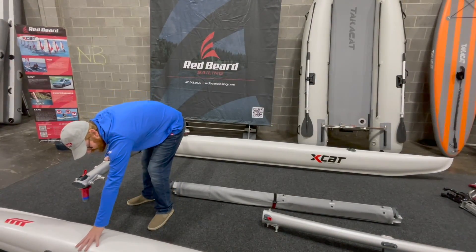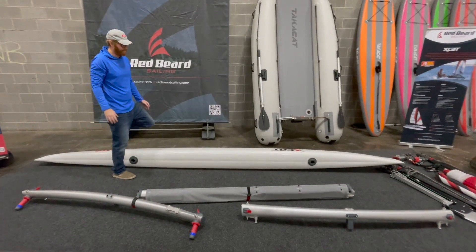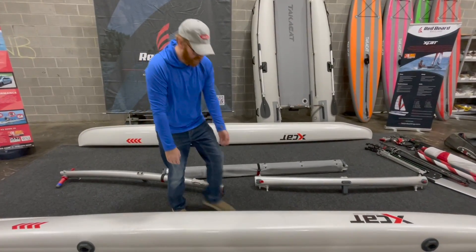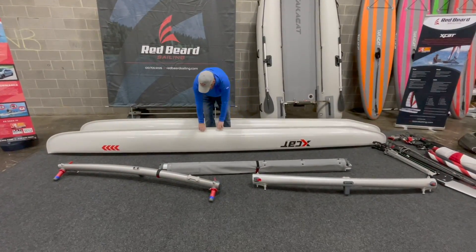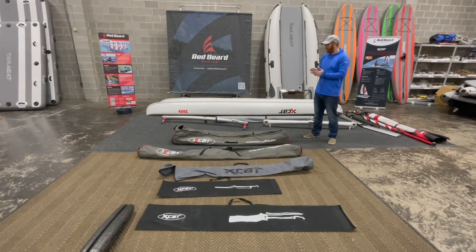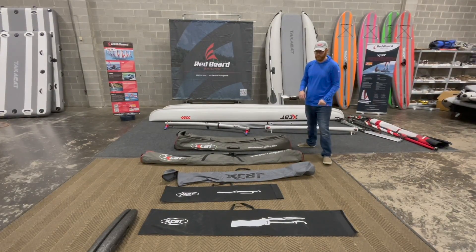Now I like to put the hulls up with heels up. I'm going to go grab the bags and then we will put this boat into the bags. The first thing we're going to do is pack these smaller parts into their respective bags — so we've got the rudder, the bowsprit, and the sails. These bags are really nice and are labeled with what goes in them.